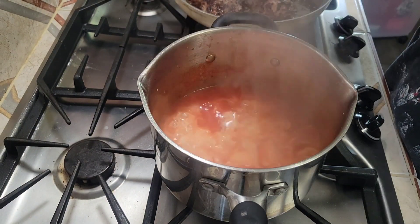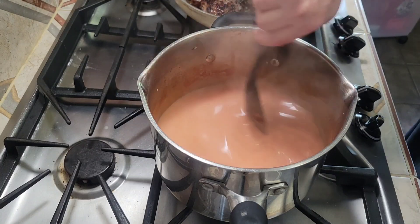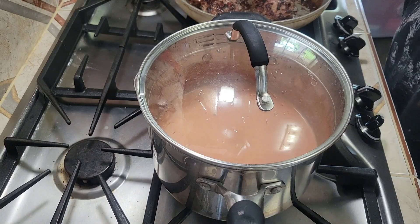Now I'm adding in a couple splashes of heavy whipping cream. After adding the heavy whipping cream, just let it simmer for about 5 more minutes and it's done.